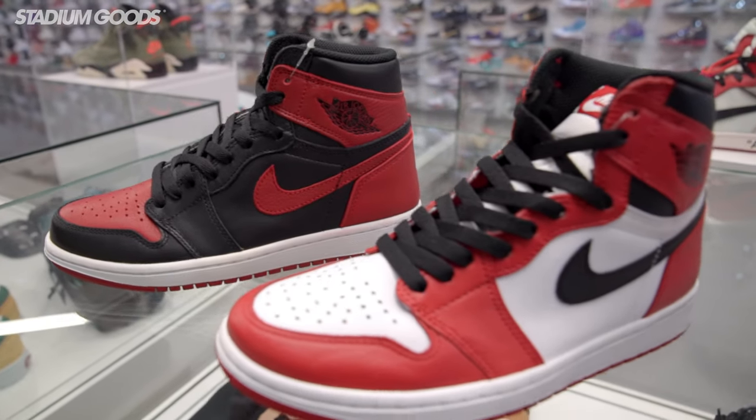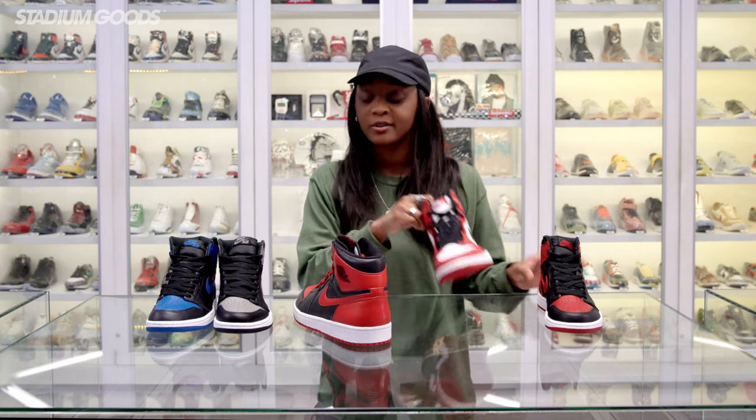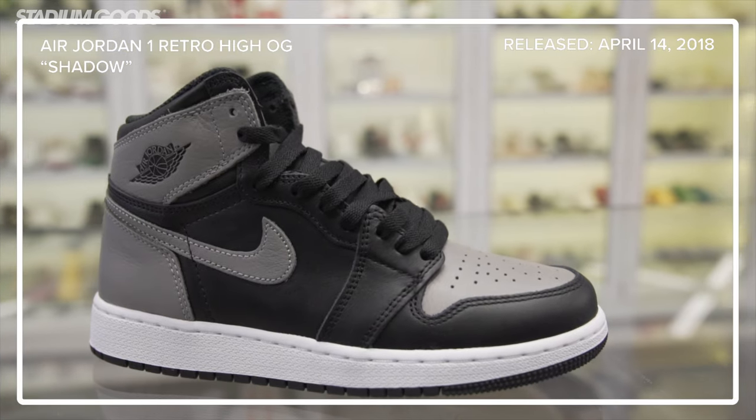Here we have four of the most coveted Jordan 1 colorways: we have the Bred, or the Banned ones, Chicago, Shadow, and Royal.